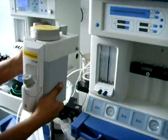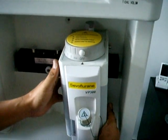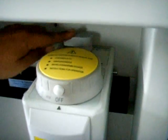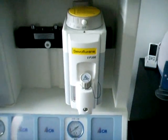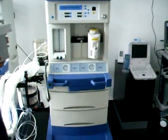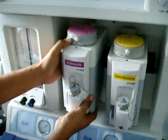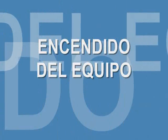Para finalizar la instalación procedemos a hacer el montaje de los vaporizadores. Para esto debemos introducirlo de manera vertical sobre el equipo y asegurarlo con la perilla en el fondo. De igual manera hacemos con el segundo vaporizador en la máquina de anestesia y lo aseguramos con la perilla del fondo.